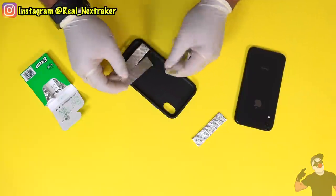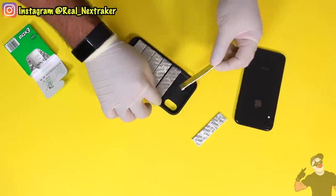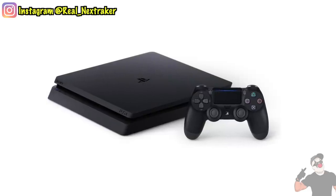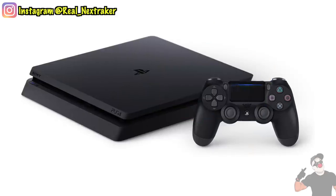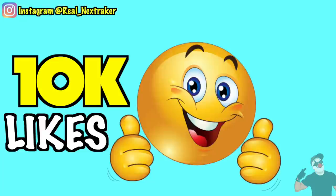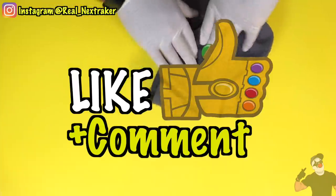Before we get started with these hacks, I want to announce the giveaway for this video. Since the holiday season is pretty much here, it would be great to give away another PlayStation 4 to someone in the comments. To participate, all you have to do is like this video and leave a comment below telling me which snack you have successfully snuck into class before. In order for this giveaway to start, we must meet our like goal of 10,000 likes. All it takes to enter is a like and a comment.